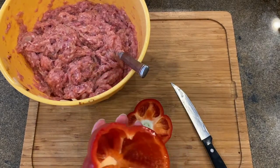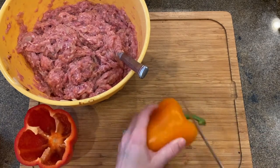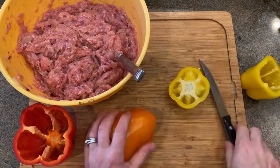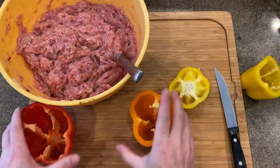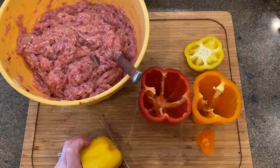Wash the peppers thoroughly, make circular incisions around the stem and remove it. Scoop out all the seeds and the inner white part. The white part contains flavin, which can cause stomach aches and taste bitter.